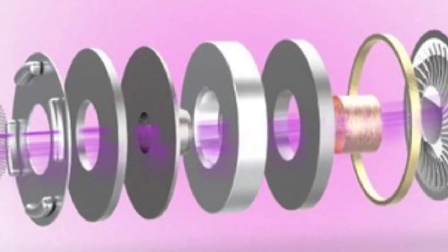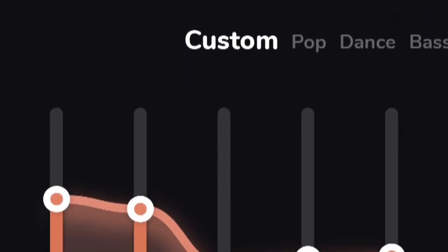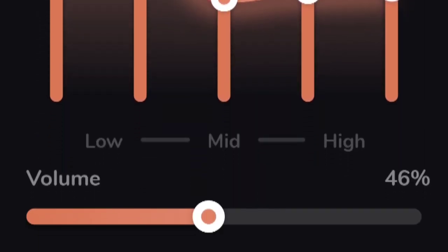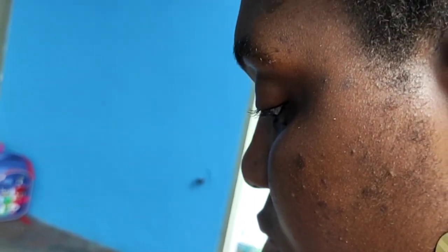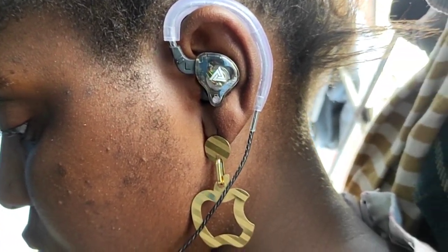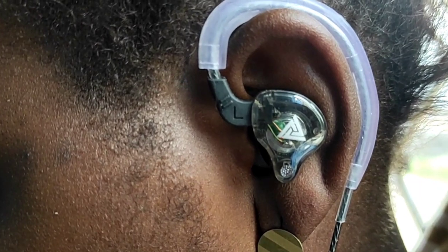As soon as you put it on, you can immediately hear the bass output, which is very heavy. The highs can get drowned out by the heavy bass. If you prefer a more balanced sound, you could try using a music player with an equalizer to even things out. But if you're a bass person, this is perfect for you — this IEM is top-heavy when it comes to bass.